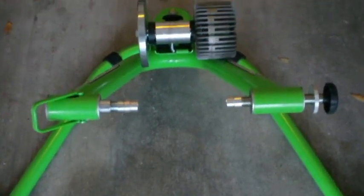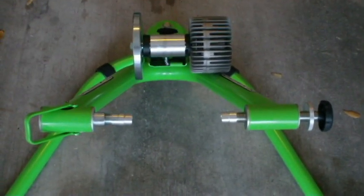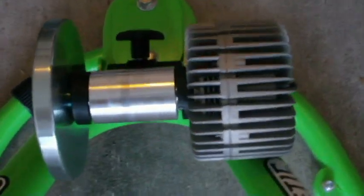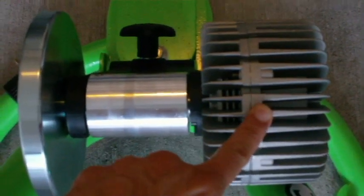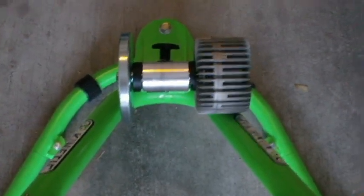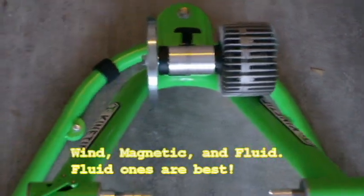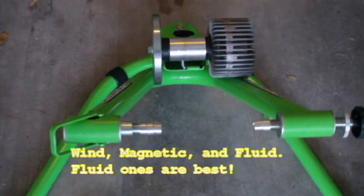So this is the Kinetic Rock and Roll Trainer. It's a fluid resistant trainer and I can tell you that by this big apparatus right here. They also have what are called magnetic trainers which are a little bit thinner on this portion, but this one's a fluid resistant trainer and the fluid resistant ones are going to be worth a lot more.